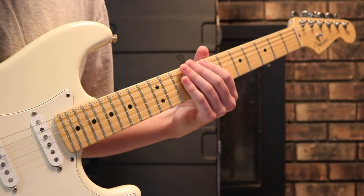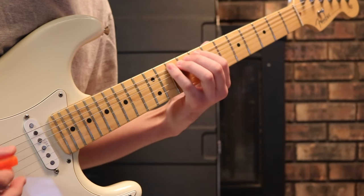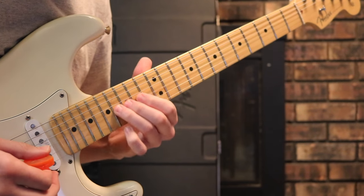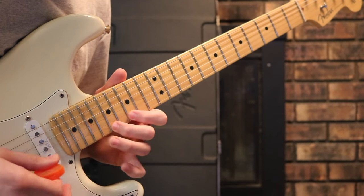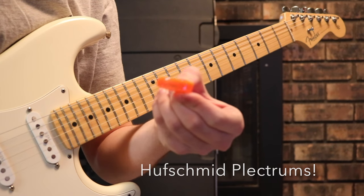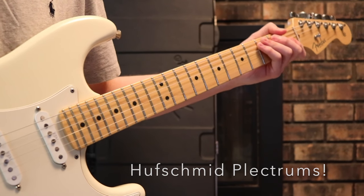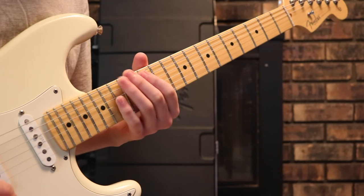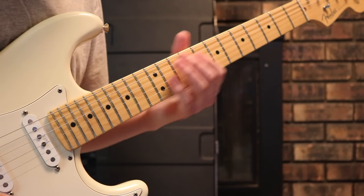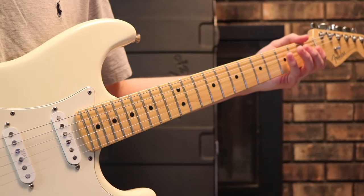This is pure alternate picking because all the notes are in groupings of four — down, up, down, up — there's no way you could use economy picking. To execute these ideas, I recommend getting a thicker plectrum. This one is 1.1 millimeters. A flexible pick bends and is harder to execute, so with any scale work I prefer a thicker plectrum.